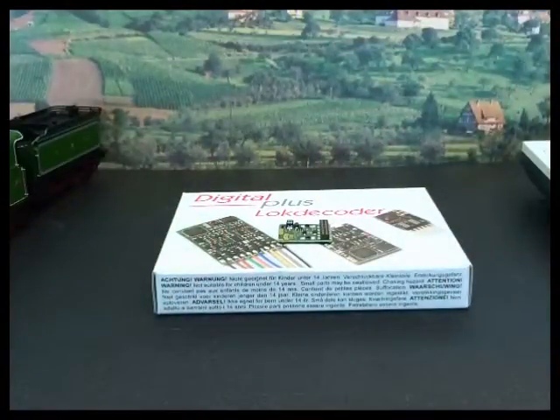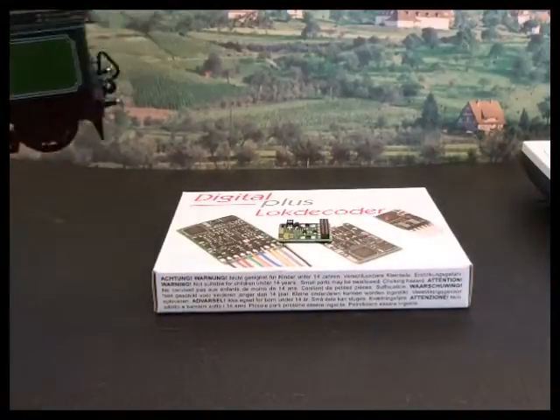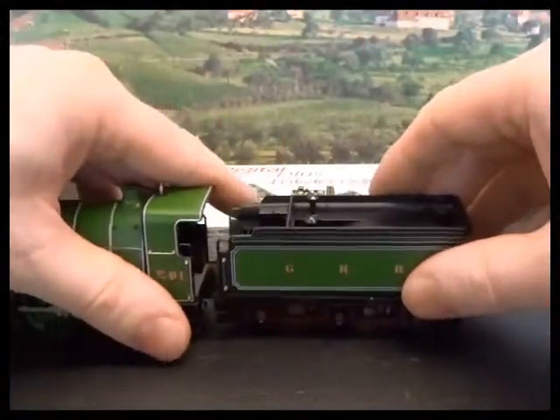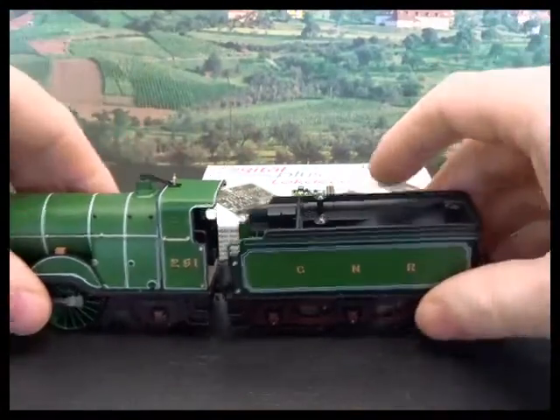The nice thing about this decoder is it doesn't involve any wiring. Manufacturers like it because they can position it in a small space within a loco and also wire up a number of functions if they want to.